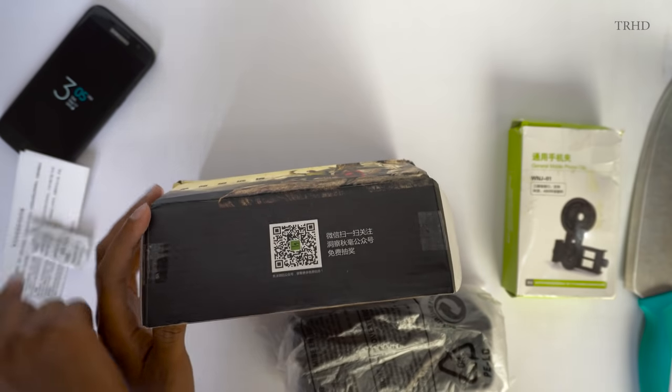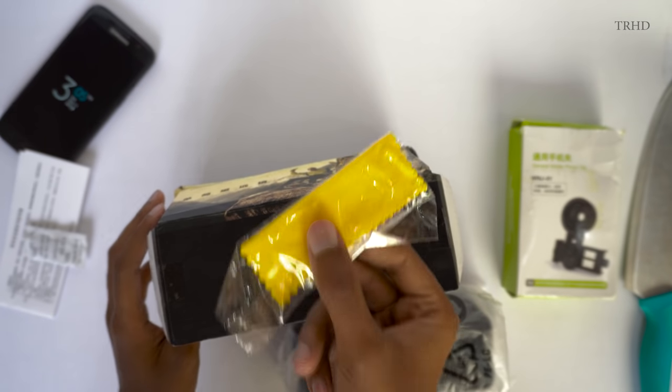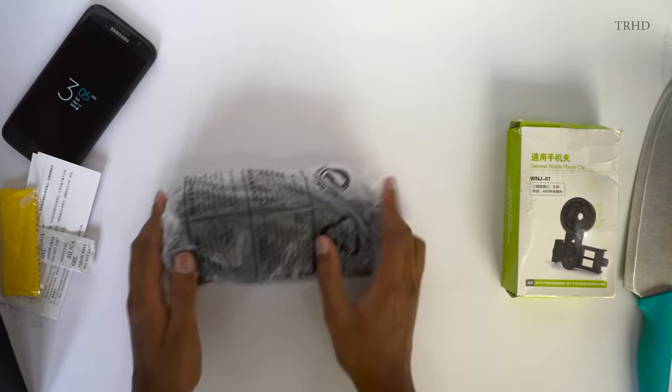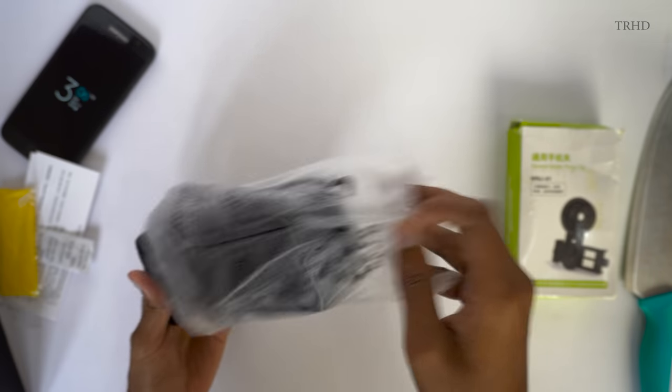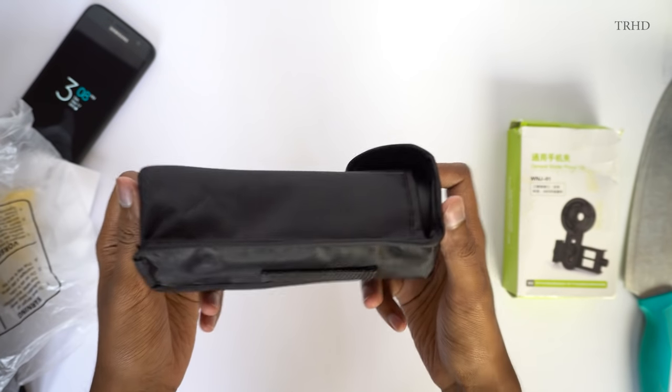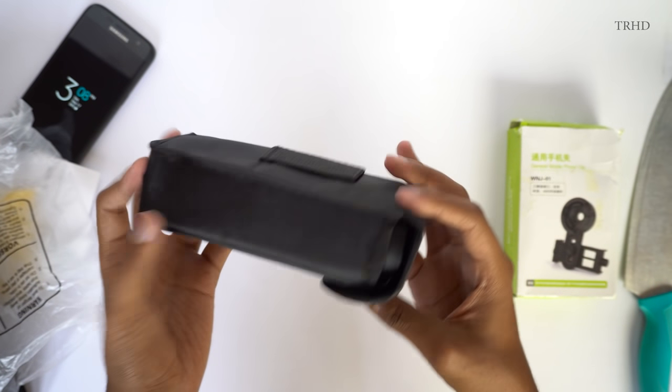Inside we've also got some silica gel packets and a lens cleaning cloth. Now let's check out the lens — it comes in a nice pouch and the quality of the fabric material is really good.